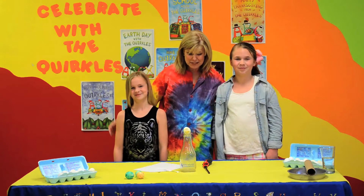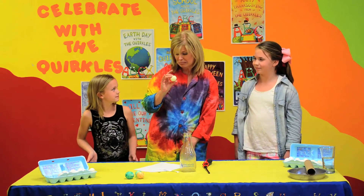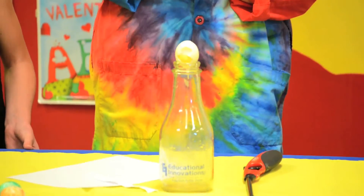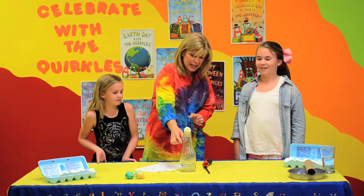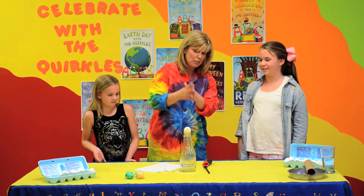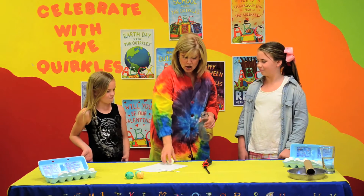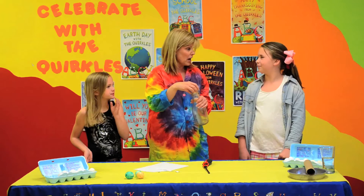Our first activity today is we are going to take this hard-boiled egg and we are going to try to get it into the bottle. Now, you might say that's easy — I'll just take the egg and squash it into the bottle. But that's against the rules. We cannot break the bottle, we cannot break the egg. So what is inside the bottle? Air. We need to get the air out of the bottle in order to get the egg in the bottle.